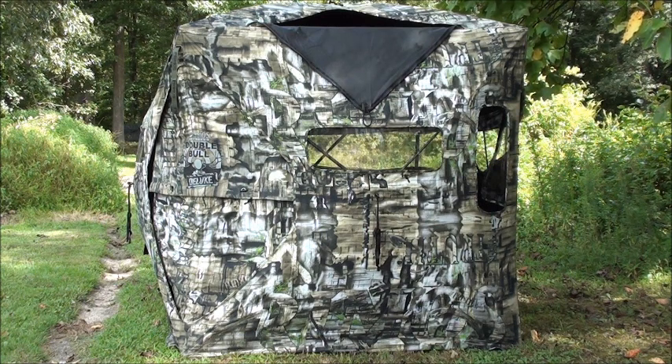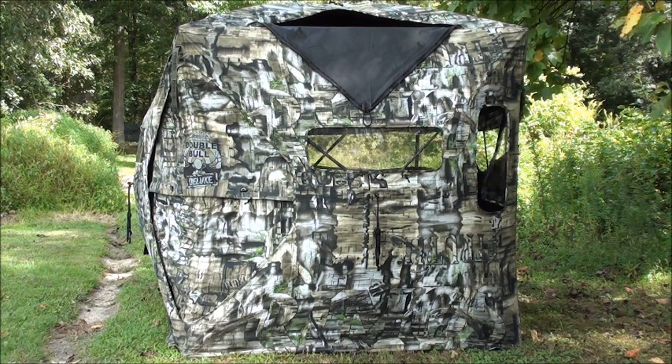So I went ahead and picked up this Double Bull. I actually have an old original Double Bull, and I'm glad I bought this because it has a lot of new features. It still carries a lifetime warranty. My retail purchase was $277.50, so a little more expensive, but I think it's going to be worth it.